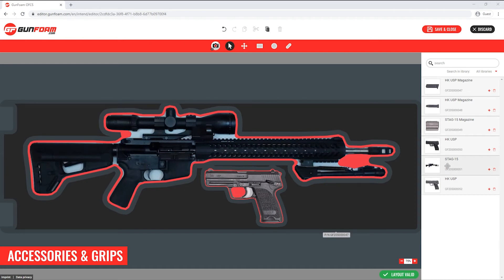You'll see that both the rifle and the pistol now appear in my personal library on the right hand side of the screen. Now you may have noticed when we started that I had already uploaded some items, including the magazines for these firearms, which appear in my library. I'm going to click and drag these magazines onto the foam. I can also copy and paste multiple instances of the same item — I'll do that now for the pistol magazine.